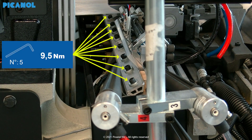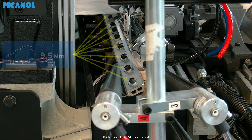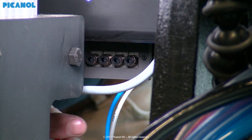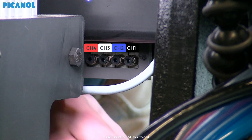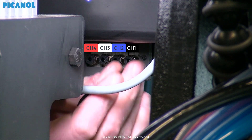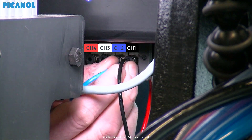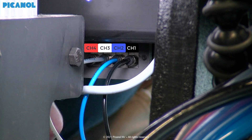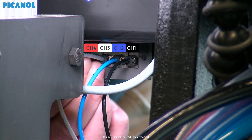Tighten all the loosened bolts of the slay key with 9.5 Newton meter. Connect the air tubes as shown. Be sure the lines are not crossed but parallel to each other.